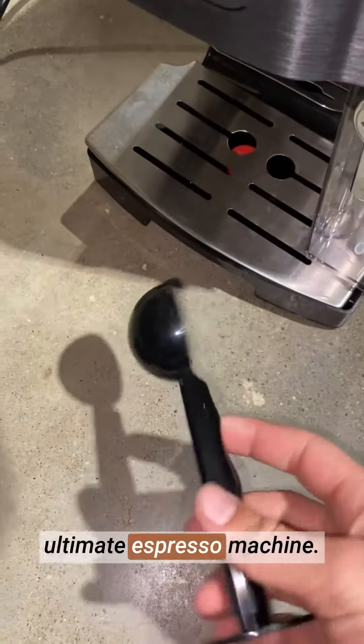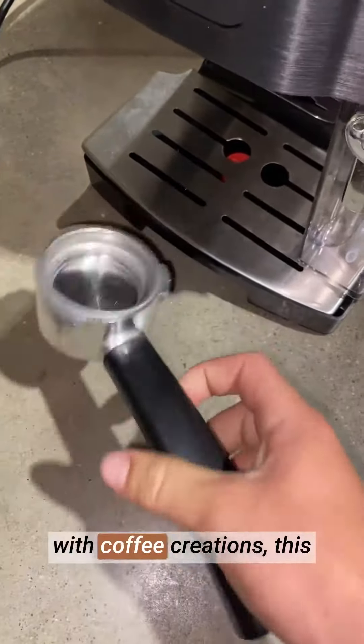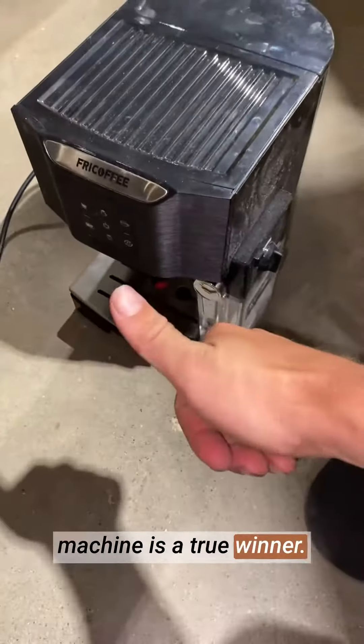The Free Coffee espresso machine with milk frother is a must-have for any coffee lover. Its impressive pump, all-in-one functionality, modern design, user-friendly features, and delicious coffee results make it the ultimate espresso machine. Whether for daily morning rituals or impressing guests with coffee creations, this machine is a true winner.